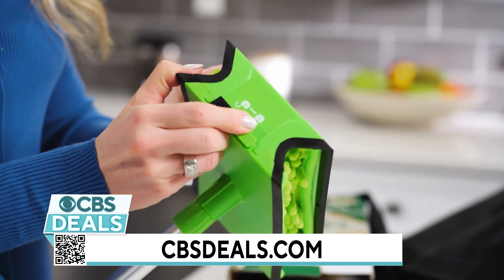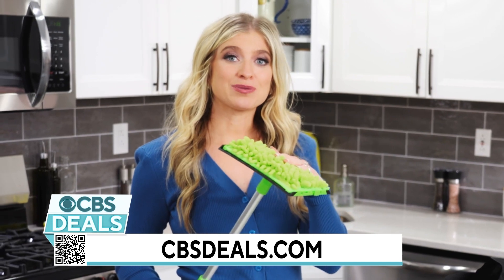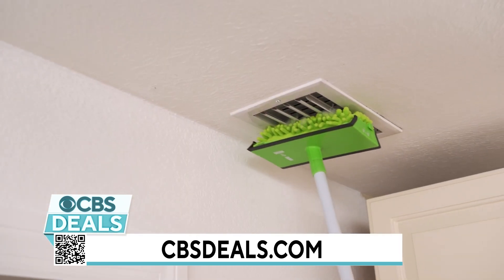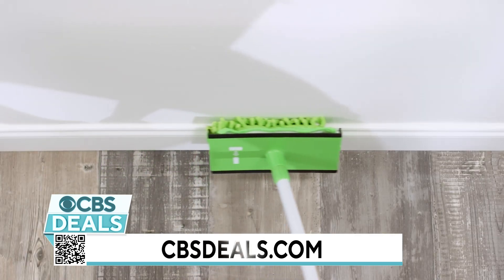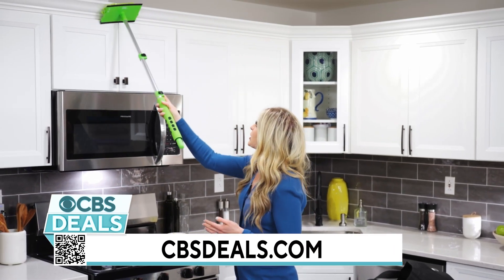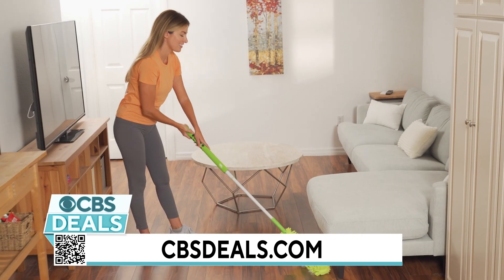Also when you're done with the fan, you could unlock the top here and then you can use the Blade Maid for other hard to reach places. Maybe you're bending down and you want to get the floorboards, or if you have tall cabinets, anything that you can't reach and you don't want to grab the step stool — quickly dust and you are done.